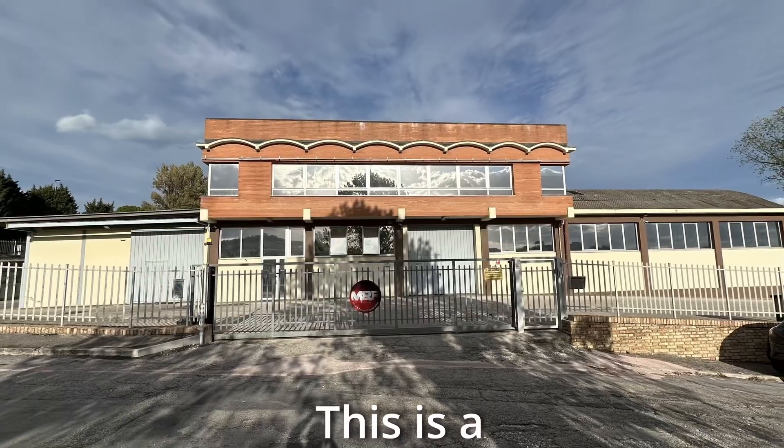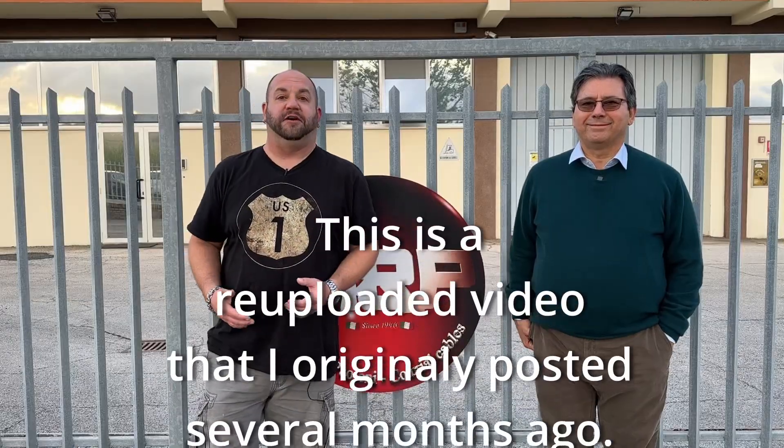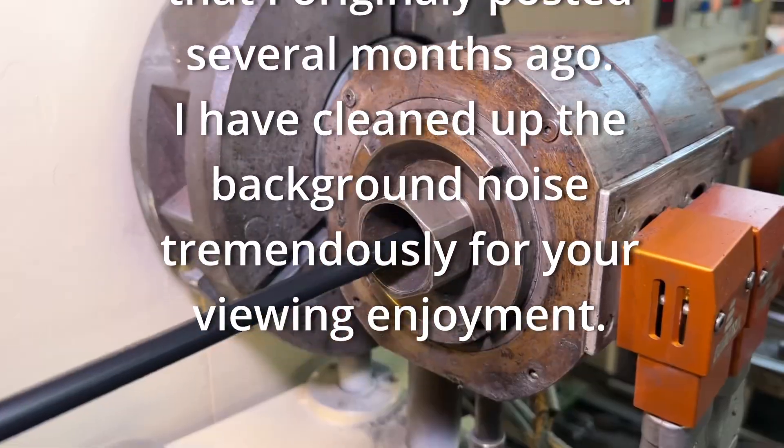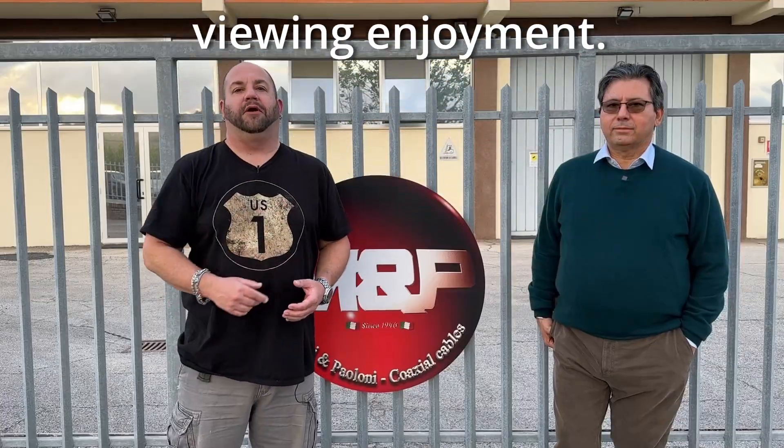We're here in Ancona, Italy at the Messi and Palloni factory with my good friend Stefano Messi. In this third video of this series, we're going to take a look at the jacketing process of coaxial cable, this time on Ham Radio Tube.